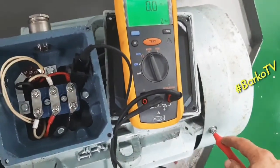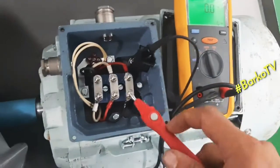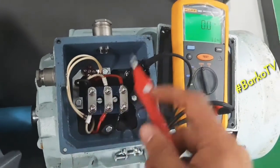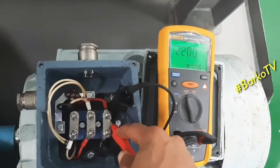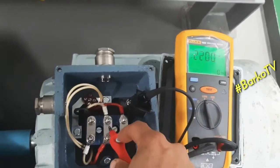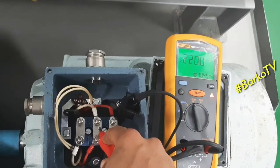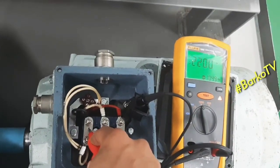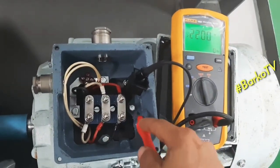The body of the motor also reads almost zero. Testing line one, line two, and line three — all readings are good. The motor insulation is totally good across all three lines.